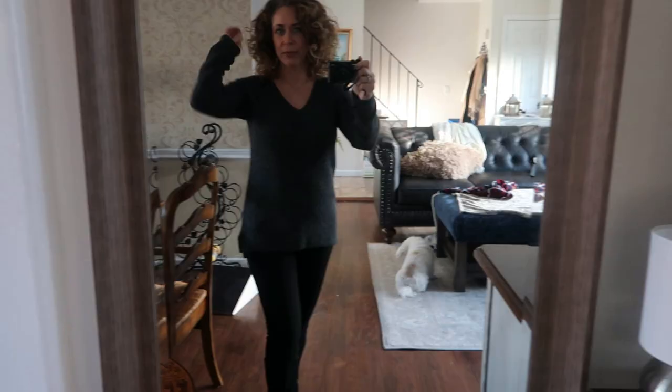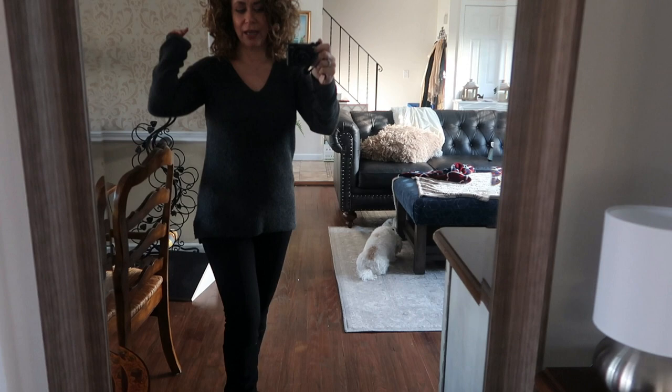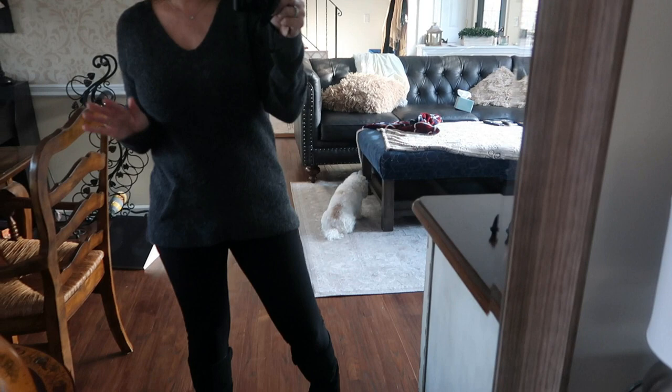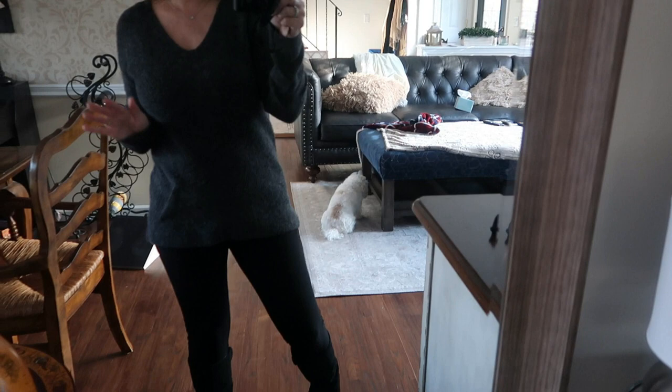I'm wearing a sweater from my Nordstrom Rack video the other day — Wilma's eating her bone down there, by the way. I got this sweater and I really like it; it's the most comfortable sweater ever. The small actually fit, which is kind of shocking, but I love it.